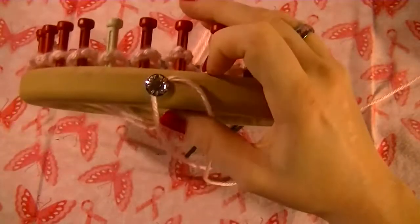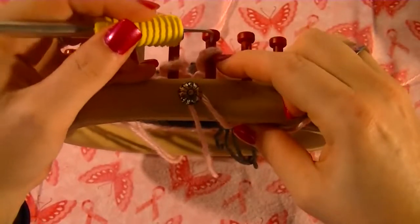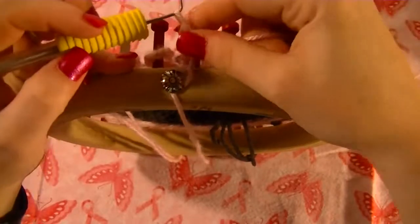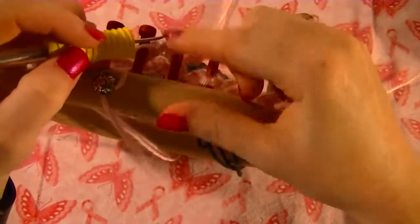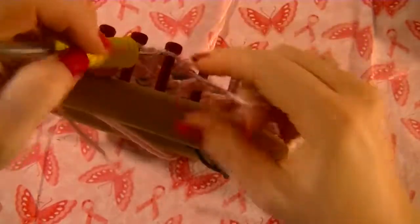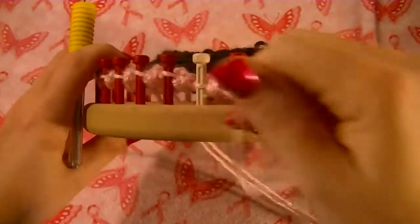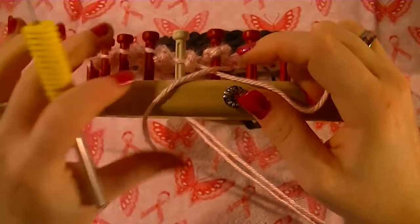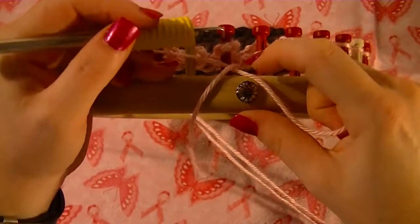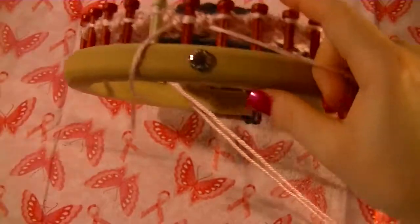So we're going to find where our cast-on spot was, just hooking it there. We're going to start with that first peg and we're going to purl — take the bow off and put the loop on. Do this all the way around until you get back to your first peg. Once I've got one more peg to do, I take that tail from the first peg and hold it together with my starting tail as one, which helps to lock this in. Then you cut.